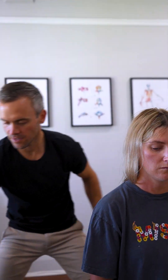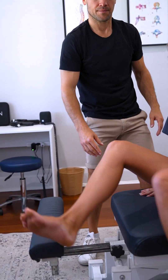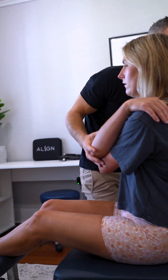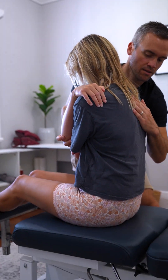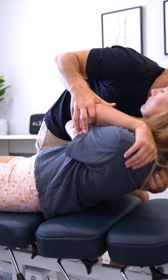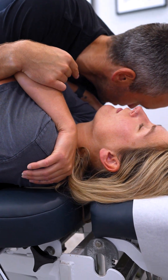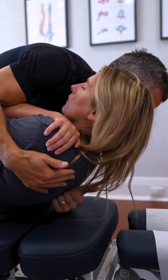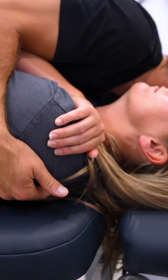Okay, get your legs over this way for me. Arms across — one and the other. Deep breath in. Head back and breathing out. Good. Come back up a little bit more, together, breathing in and out.